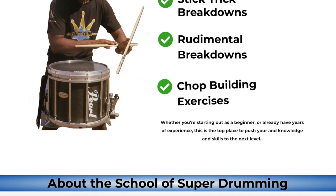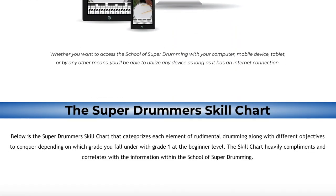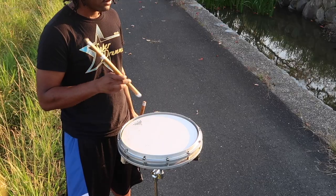This video clip is from my new school of super drumming. For those that already joined and did the paid subscription and all of that, I truly appreciate your support. Here is my video on how to do back sticking.